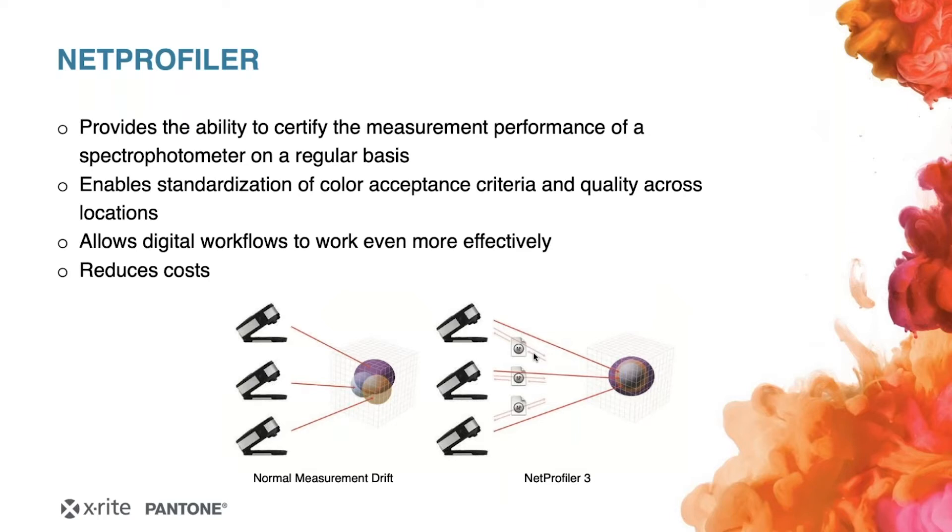It allows your digital workflow to become even more effective. By reducing the variances between measurement devices — caused by age, wear, or environment — and tightening up those shifts, which you can see in the graphic on screen, these shifts are corrected with an algorithm that brings your instrument closer back into the spec it had when it was brand new. So if you have 10 different eXact devices all different in age and condition, you can plug them into the NetProfiler and it tries to bring them all together against one standard, ensuring everything works smoothly.